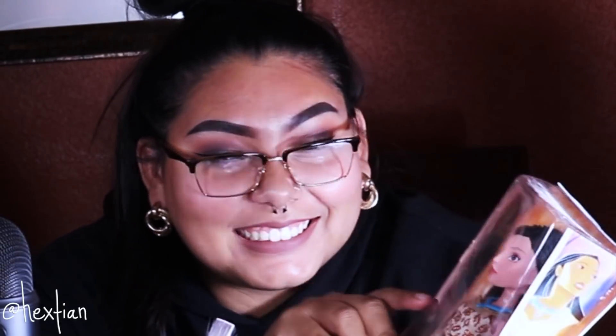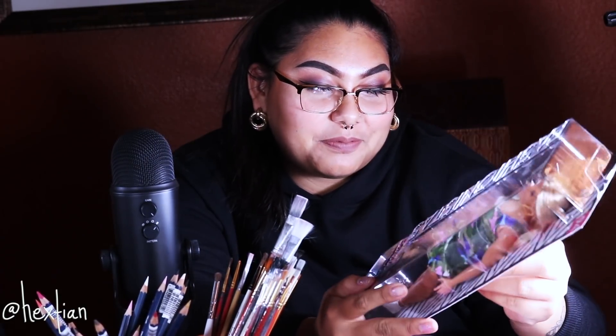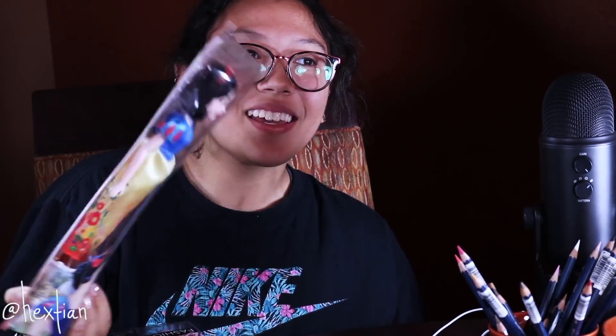Abby has a Pocahontas doll because she's a little darker like her. And there's also a no-name — kind of like a Barbie. Bea has the original first princess, Snow White, and also a Mon Petite Barbie.